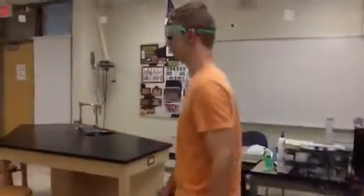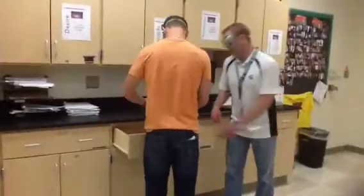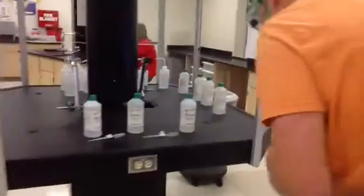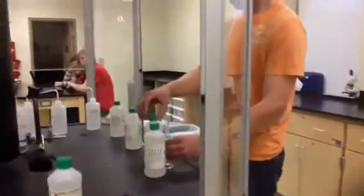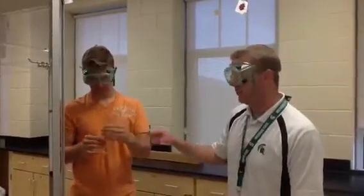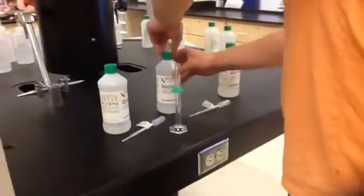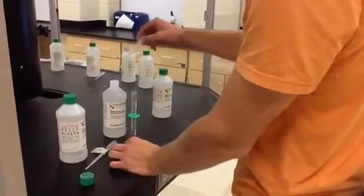Next he's going to get a graduated cylinder. Graduated cylinders are located right here — he's going to get a small one, a 10 milliliter graduated cylinder. He's then going to go over to where the acids are, which are underneath the hood, and measure off 5 milliliters of acid. He's going to put the phenolphthalein in with the acid in that same graduated cylinder.